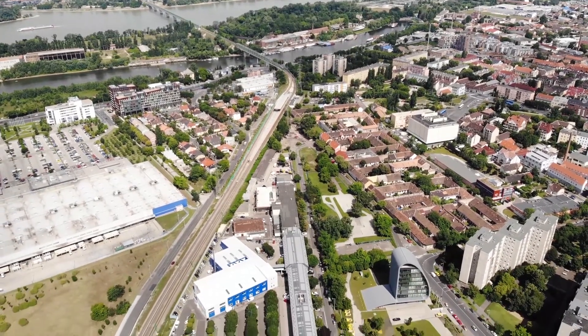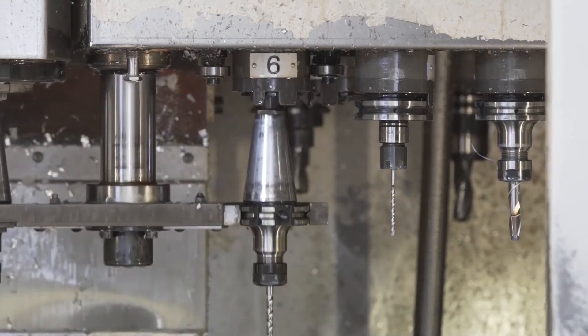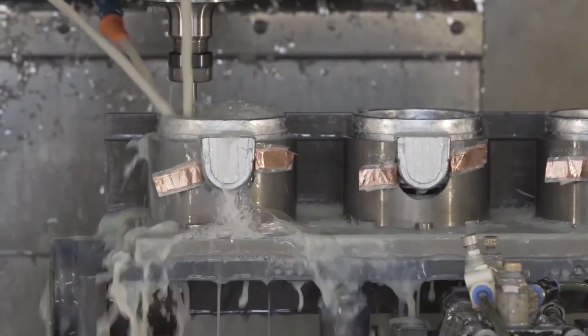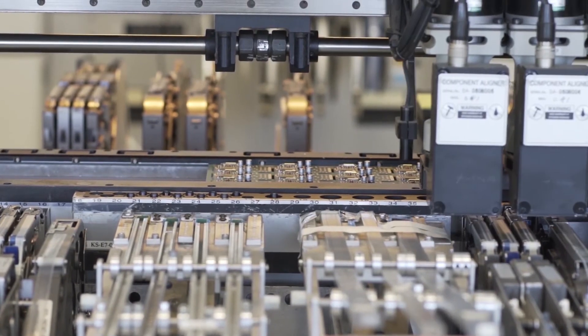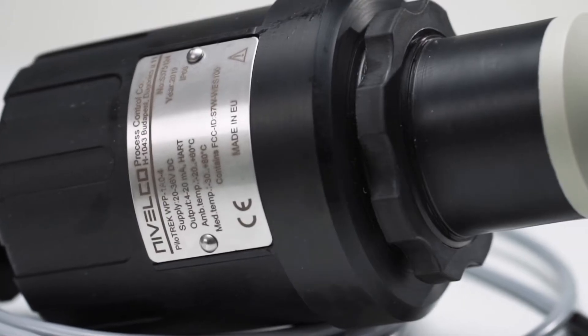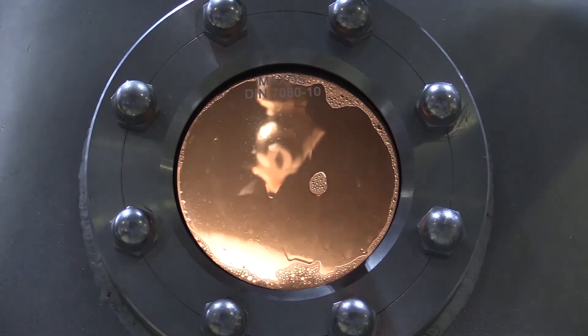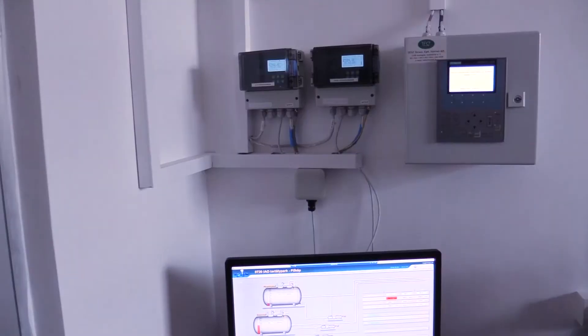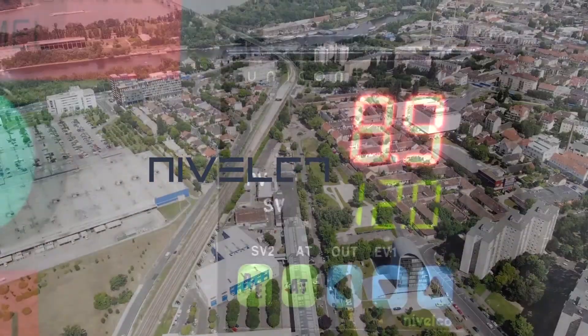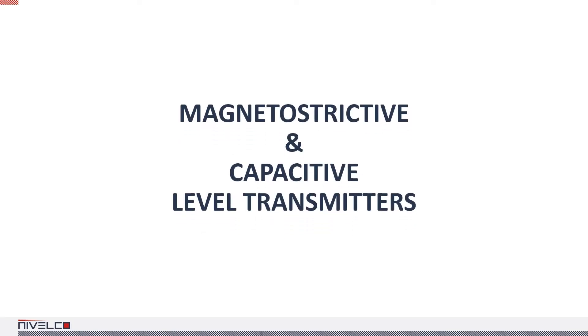Hi, my name is Dan and this is Valko Basics. Today we're taking a look at the Valko's Magnetostrictive and Capacitive Transmitters.